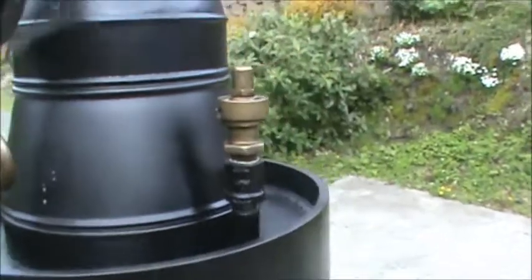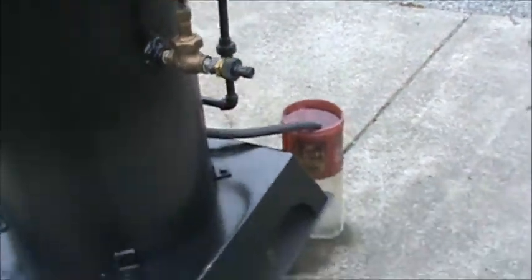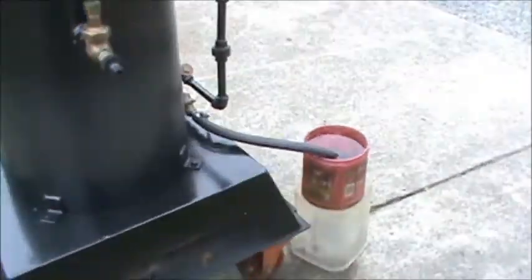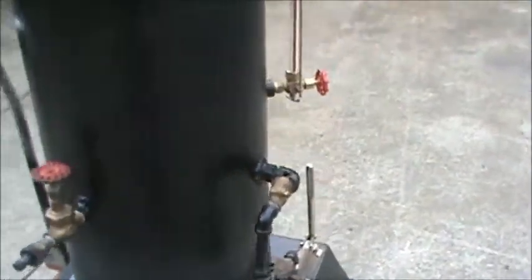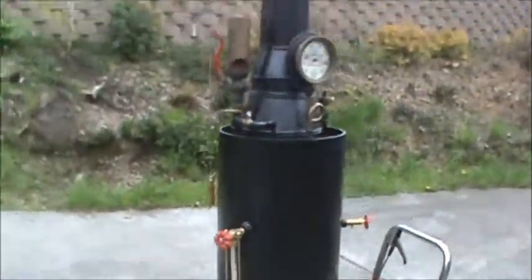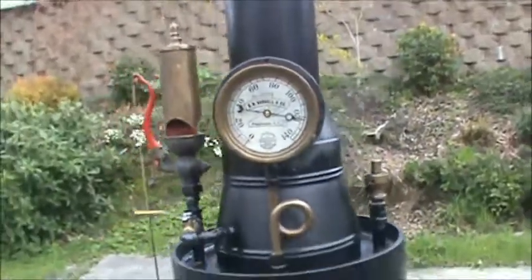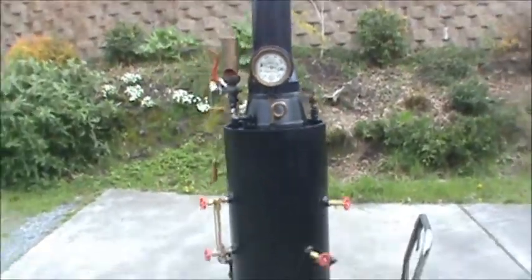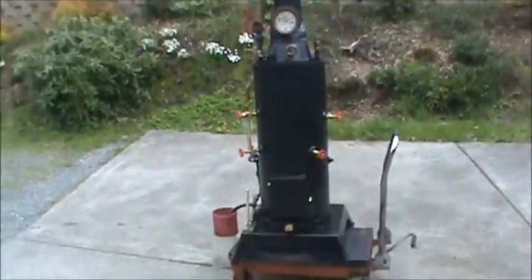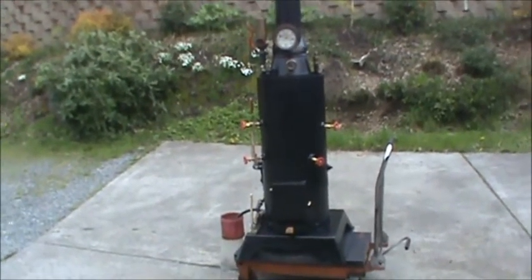Pop-off valve is set at 125 on this one. Drain and fill. The base is 25 inches square, top of the stack is 78 inches tall. Brand new. It's up to 120 right now and should pop off. It's good for a little power — a two or three horsepower steam engine.